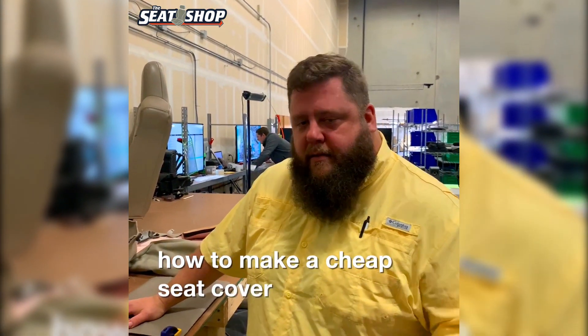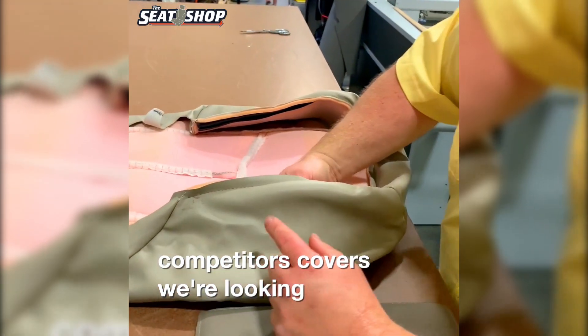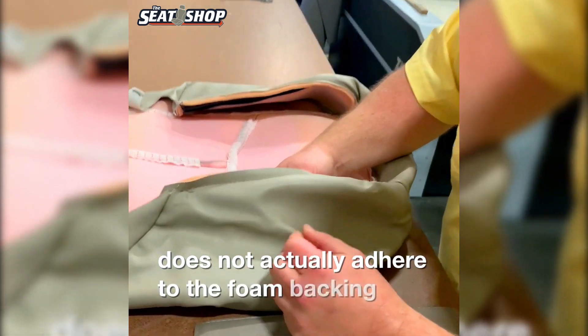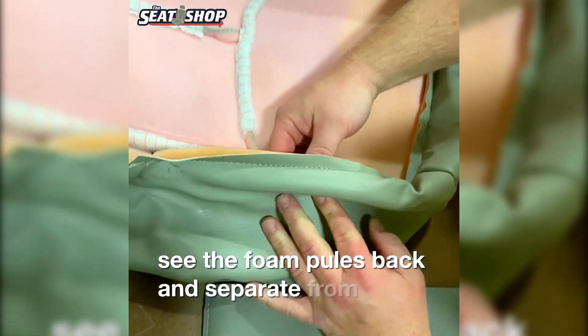Want to see how to make a cheap seat cover? Come take a look. This is one of our competitor covers. We're looking at this side vinyl piece. This knot actually adhered to the foam backing so it's just sewn around the perimeter. You can see the foam pulls back and separates from the vinyl.